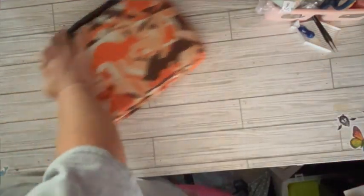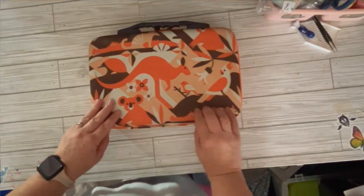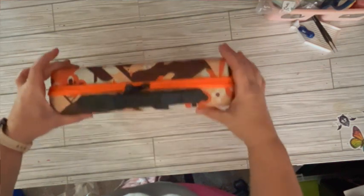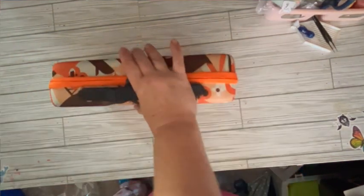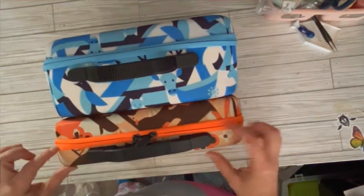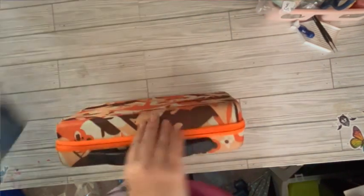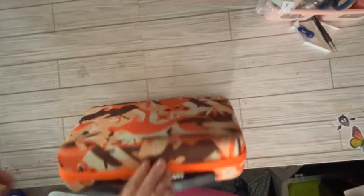This one I remember was called Australia — it has the kangaroo, and I thought the kangaroo was cute. This is just the average 60-piece, so you can see the difference between the two. You've got 60 and 120 — it literally is double. It's a chunky boy, like I said.